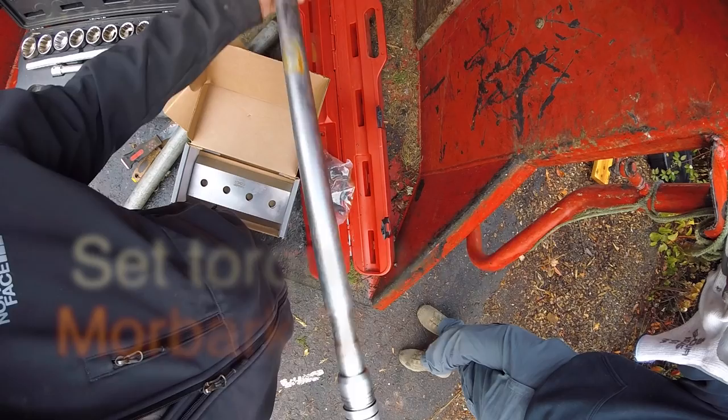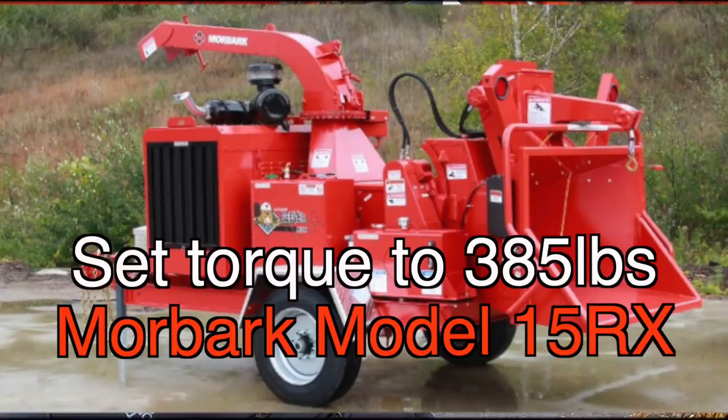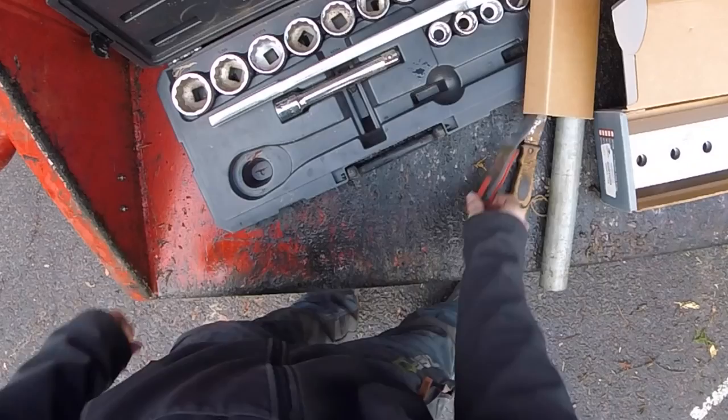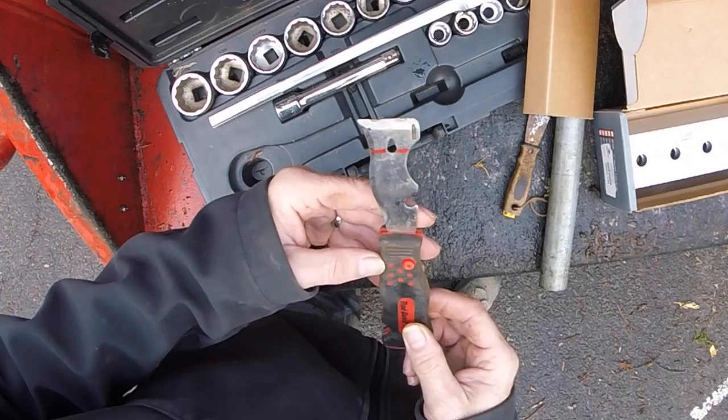You will also need a super manly torque wrench — name that song — and you set that to 385 pounds. As I was told in a previous video, you're not supposed to break the bolts loose with the torque wrench, so we have a breaker bar and another giant wrench. We'll also need a putty knife and it's nice to have an air compressor nearby.